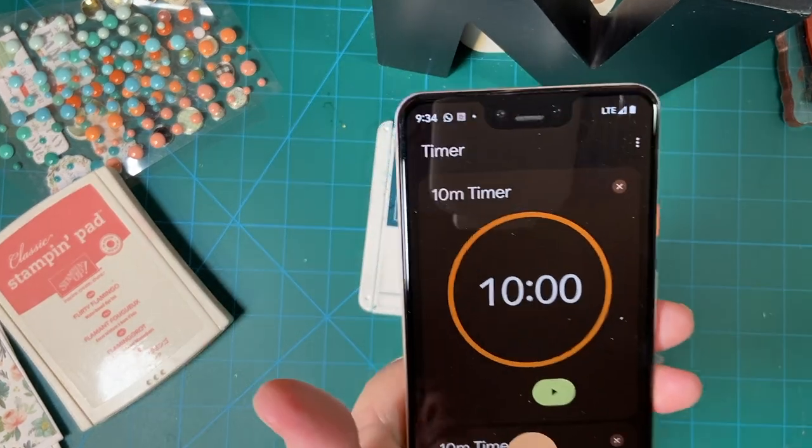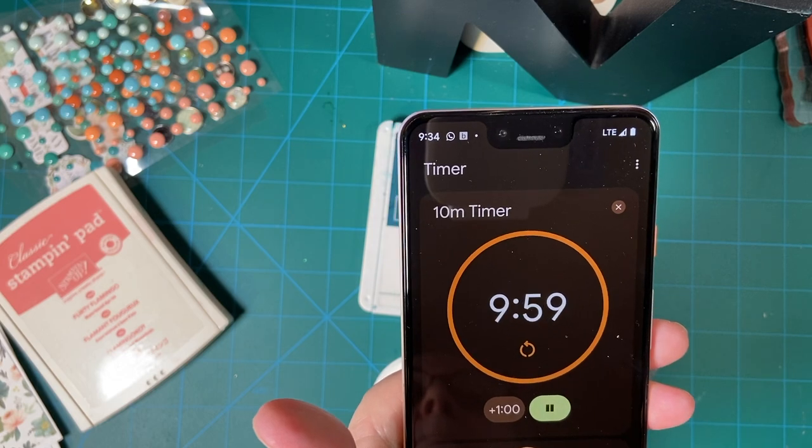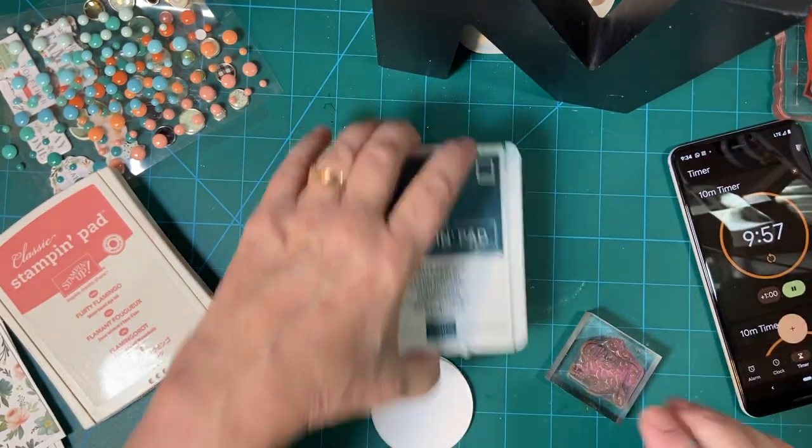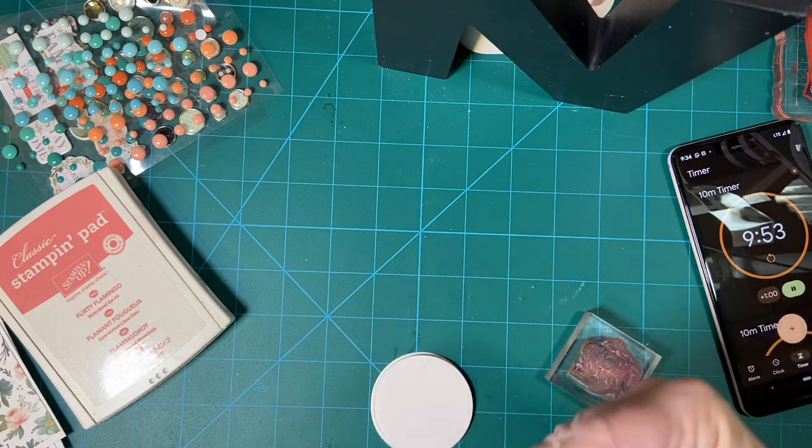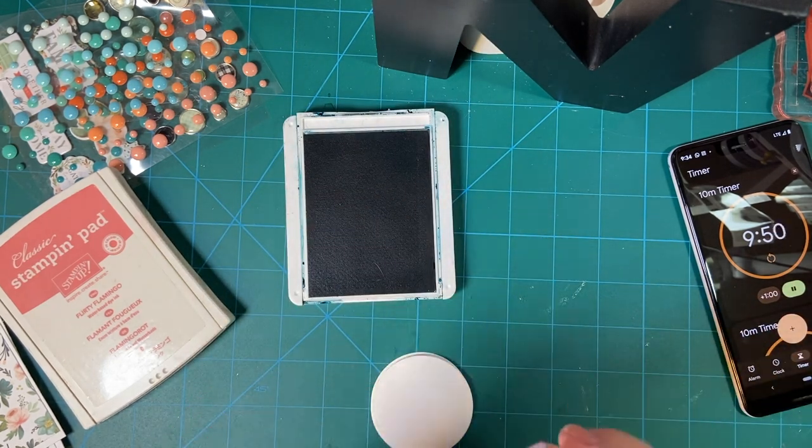Let's go ahead and set our clock. And there we go! I'm going to do four in Pretty Peacock and four in Flirty Flamingo.